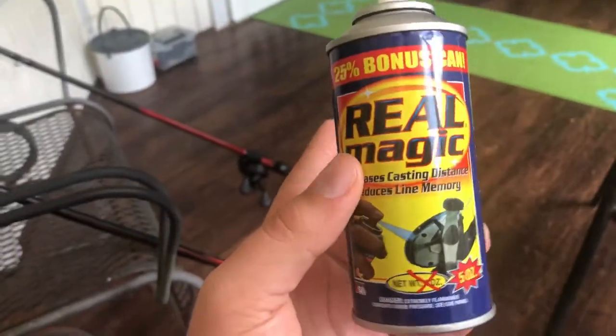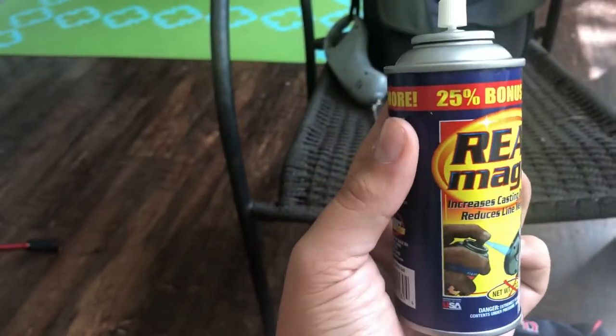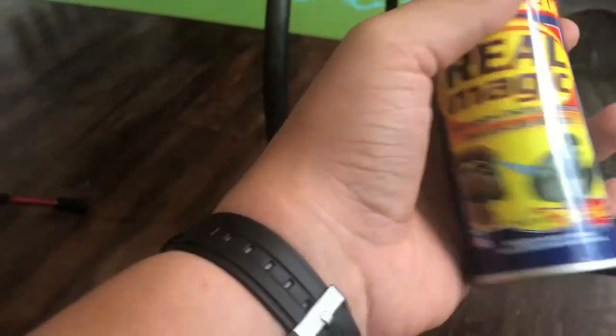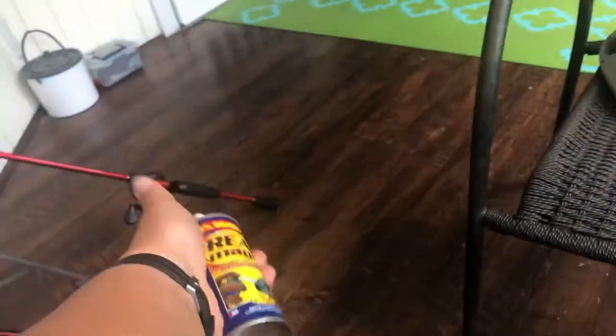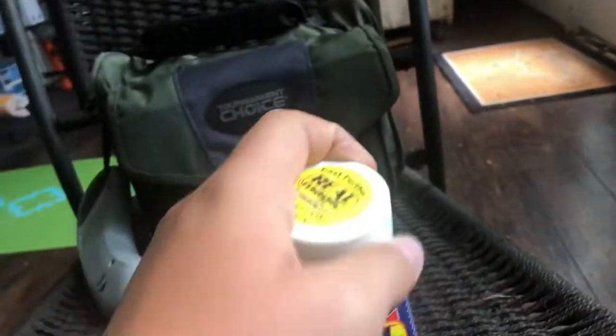So back to the Real Magic — what you do is you put it on your reels, which I'm about to show you. If your reels have been stuck and hard to reel in, this will actually loosen them up. Also, those coils you get in your line after it's been on the reel for a while — this will actually get those coils out too. I use it on all of my reels. Great product.